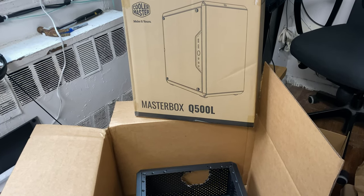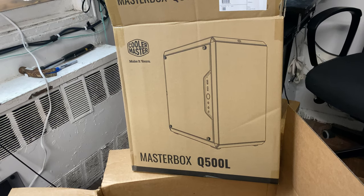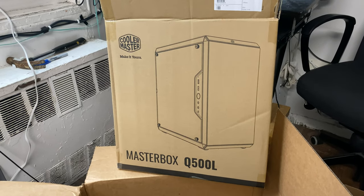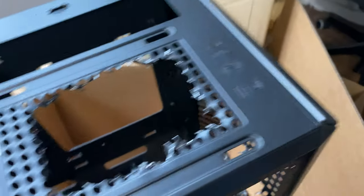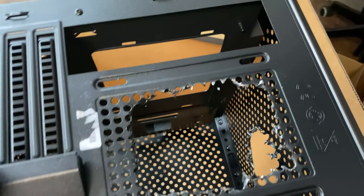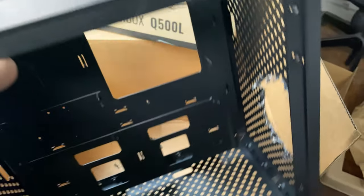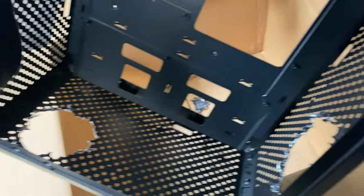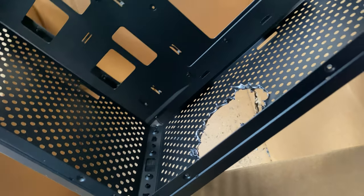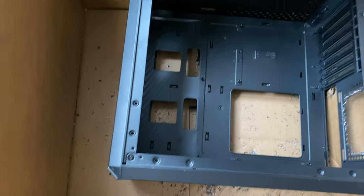Welcome to my review of the Masterbox Q500L case. I'll call this the misunderstood case — and actually the modder's dream. What could be better for airflow than massive gaping air holes? I got this idea from Gamers Nexus, where they just enlarged the holes without removing the actual material areas. What I decided to do with this case was create gaping holes for fans — three fans, one exhaust fan — and the case is going to be inverted.